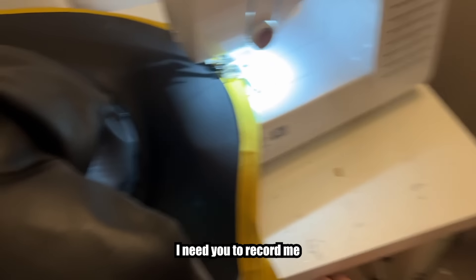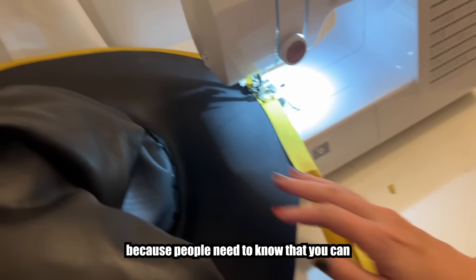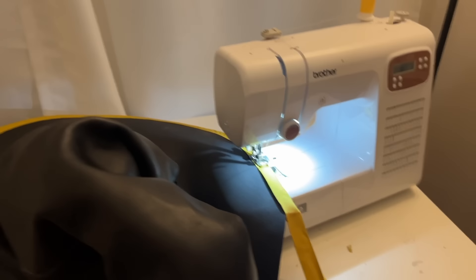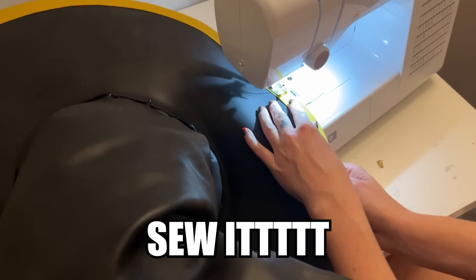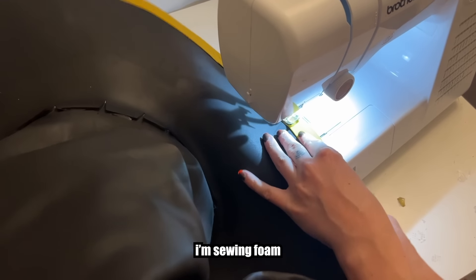I need you to record me sewing bias tape onto this foam hat because people need to know that you can sew onto EVA foam. You can do what with bias tape? You can sew it! You can sew foam. Sew it. I'm sewing foam.